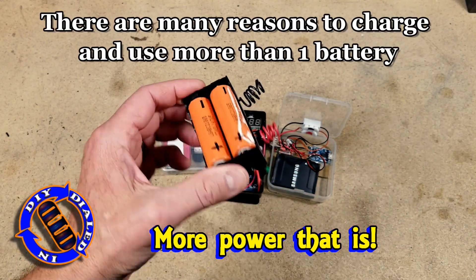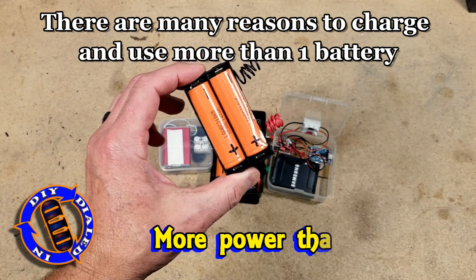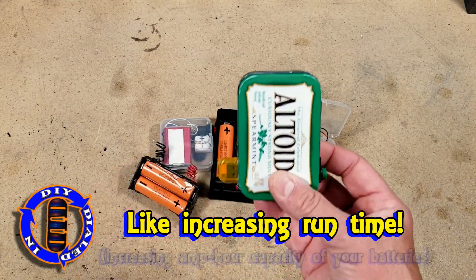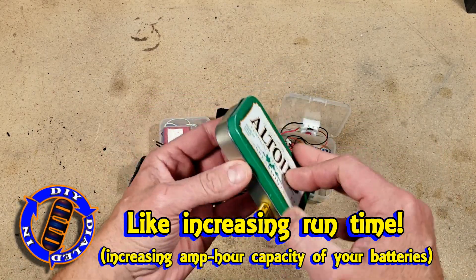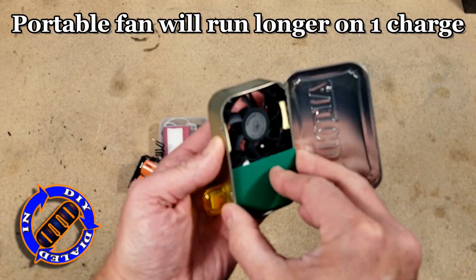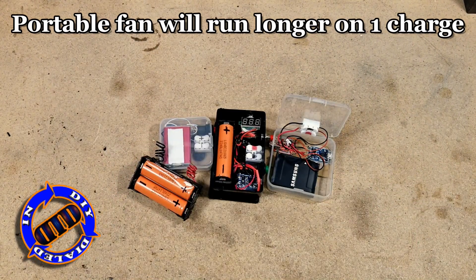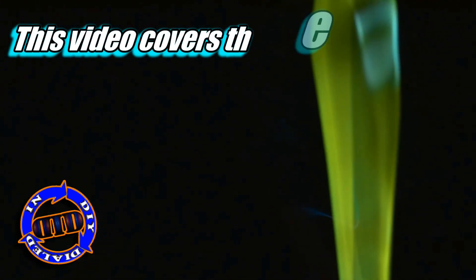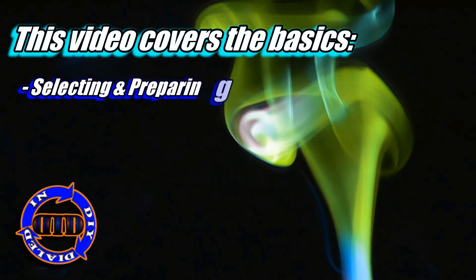I've been asked before if this same setup could work with multiple batteries, but recently, when I did a video about putting all of these together, I got some new questions about whether or not this will work for battery packs or products that require more than one battery. I also happen to have a fan that I've made before that really chews through batteries, so I need to get a little bit more runtime.